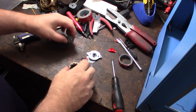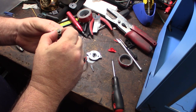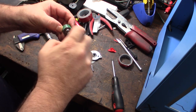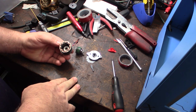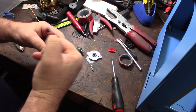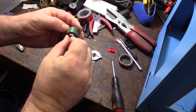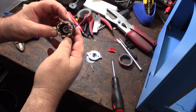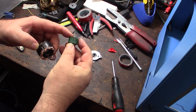The front bearing feels fine, so I'm looking for grittiness — but the back one feels different. I'm not sure if I have one of those bearings or not. I want to take apart a NEMA 17. Looking inside — is there debris in there or what's the deal? It looks like there was some contact, so it seems like it's probably the back bearing.